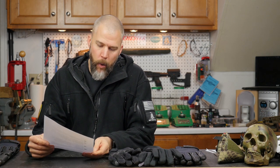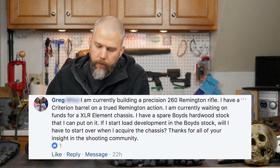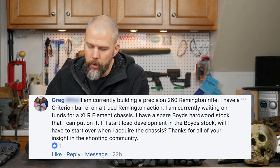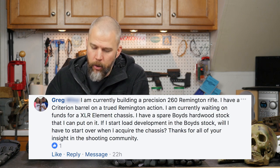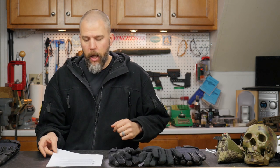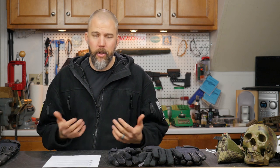Our next question is from Greg. Greg asks: I'm currently building a precision 260 Remington rifle. I have a Criterion barrel on a trued Remington action and I'm currently waiting on funds for an XLR Element chassis. I have a spare Boyd's hardwood stock I can put on it. If I start load development in the Boyd's stock, will I have to start over when I acquire the chassis? There are going to be a couple of factors that will affect whether this will work or not.